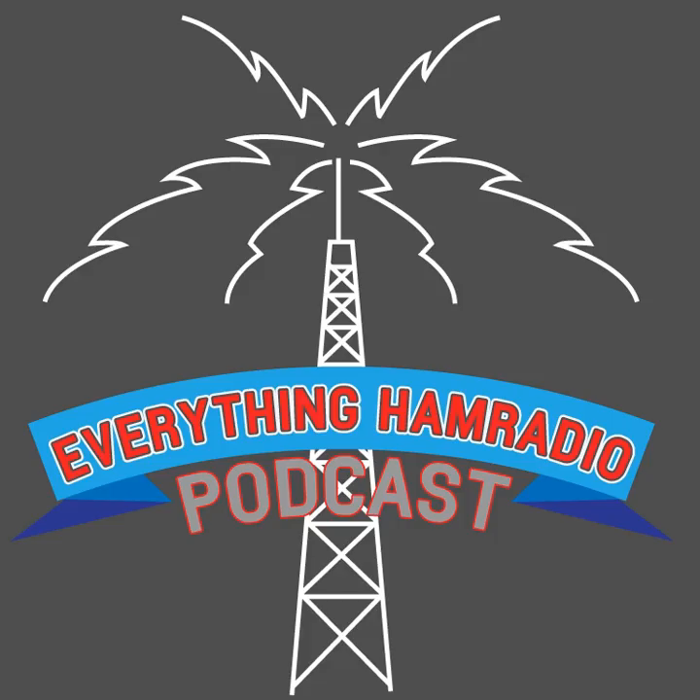This would be awesome for, say, a Skywarn net. You can have your net control and your other stations involved with your Skywarn net — granted, you only have up to 24 stations, so you kind of have to pick and choose for larger nets. But you could take a picture of a storm, say you see a funnel cloud to your east, and send the picture to your net control. And if the National Weather Service had a System Fusion radio, you could send a picture directly to them, which would be really neat.